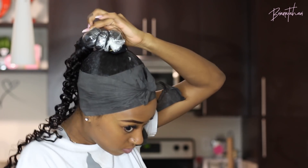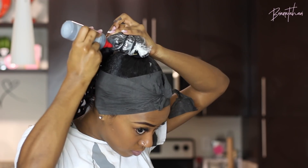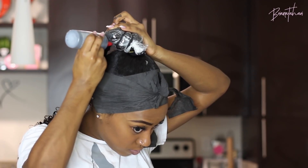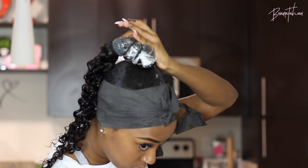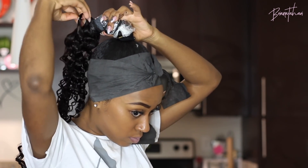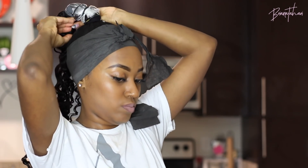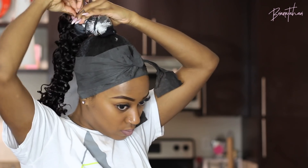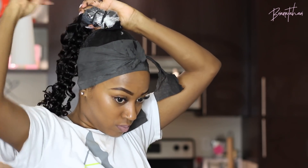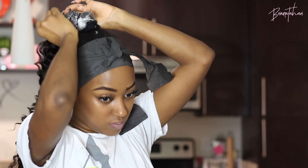Unfortunately I noticed while editing this that I lost the rest of the footage of me finishing the ponytail. But all you want to do is continue to wrap that hair all the way up until you get to the ponytail base, and then with the excess hair you want to wrap it around to mimic a ponytail holder to cover the space between the baggie and the ponytail holder — the same as you would do a regular invisible ponytail, just with the baggie as your protection. Then secure everything with bobby pins to finish it off.